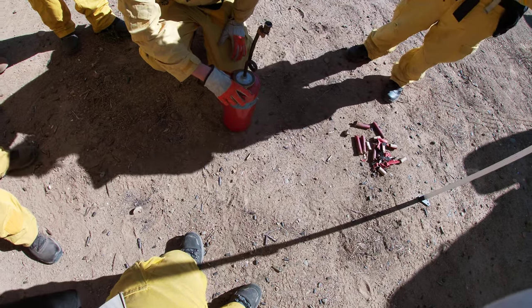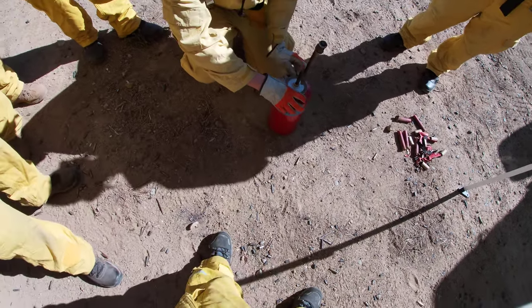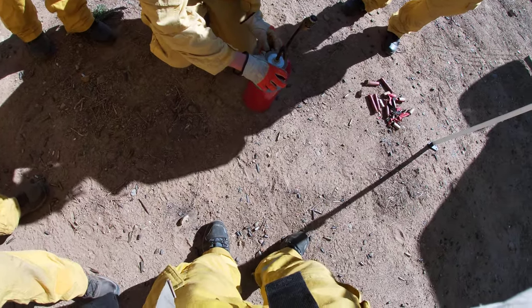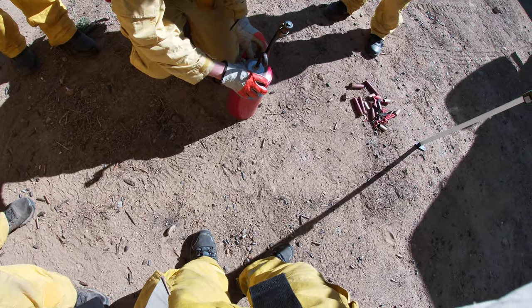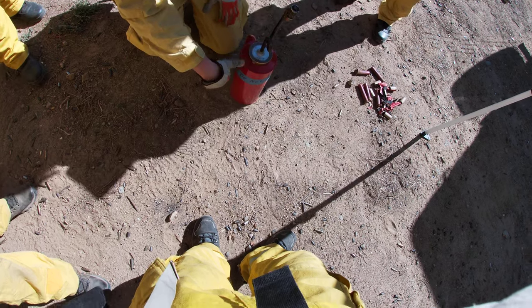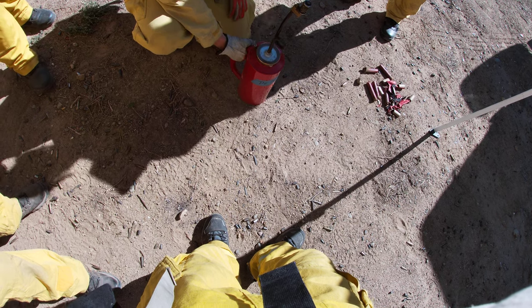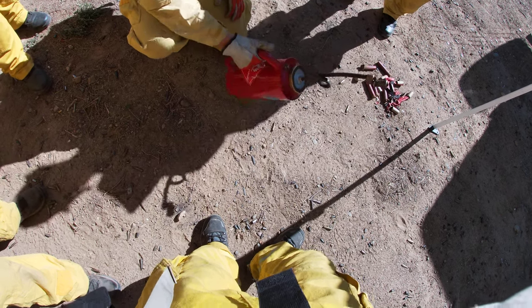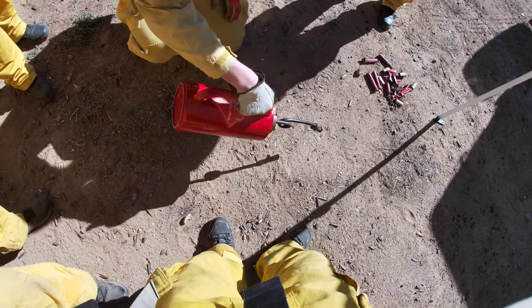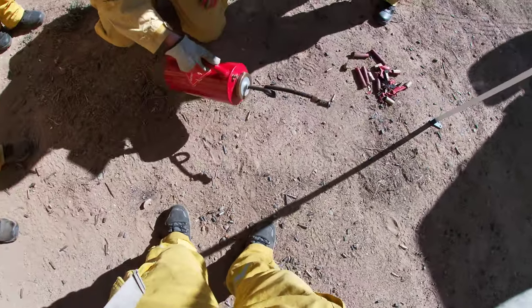And then I'll loosen the vent three quarters. And then I would pour some fuel on the ground — pour a little fuel on the ground.